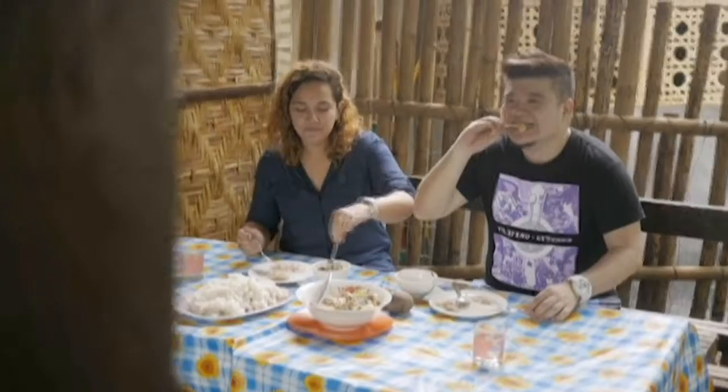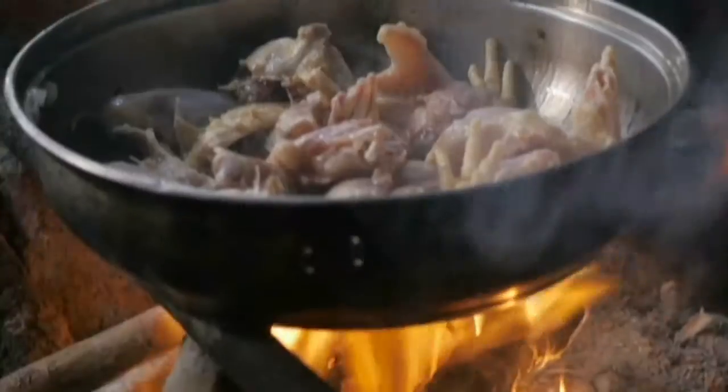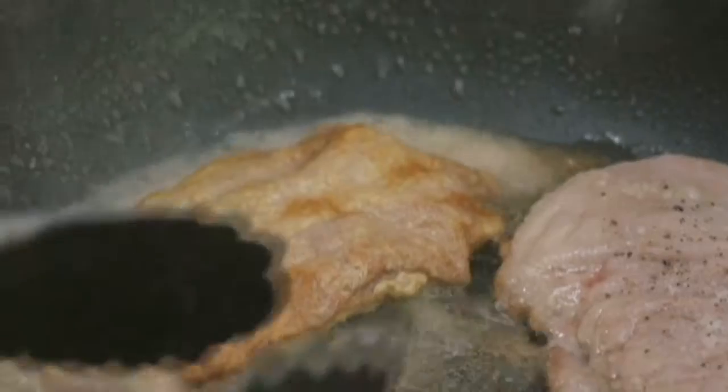Usually when I get a dish that's really good, I don't want to touch it too much because I want to respect that dish. So what I do is I try to get inspiration from that dish but use it in a totally different way. So I figured, let's use pork instead and of course bacon, because why not?